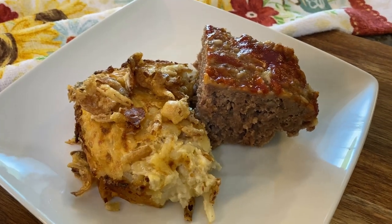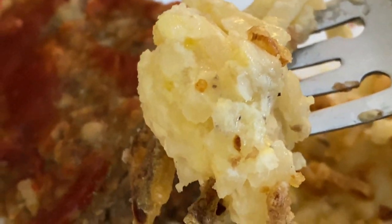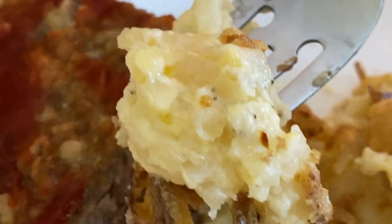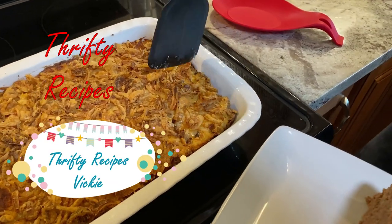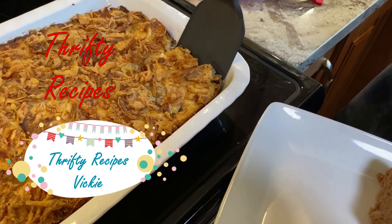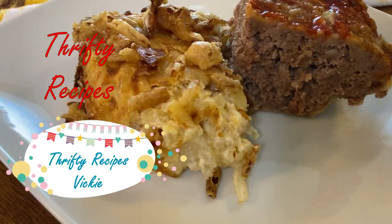It was someone else's suggestion but I put my own spin on it, and I hope you give it a try. If you've already made a cheesy hash brown casserole before, what did you use as a topping? Some people use potato chips, now I hear about cornflakes, and now you've heard about crispy fried onions. So what is your favorite topping? Let me know, leave a comment. Thanks for watching everyone — I'm Vicki with Thrifty Recipes and I'll see you soon. Be sure to subscribe!